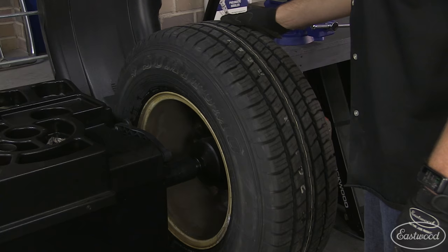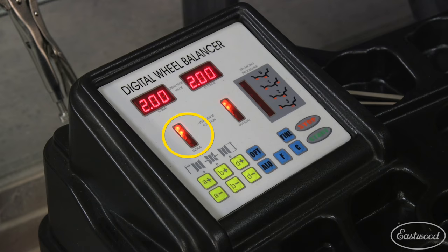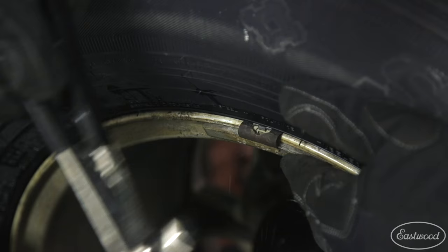You can now open the guard and slowly rotate the wheel by hand. When all the inside unbalanced position LED lights illuminate, stop moving the wheel and slip the required weights on the wheel rim at the 12 o'clock position.